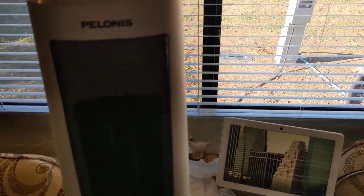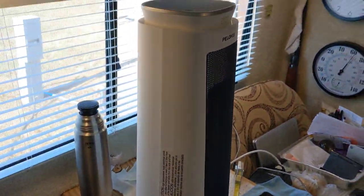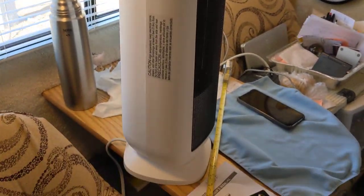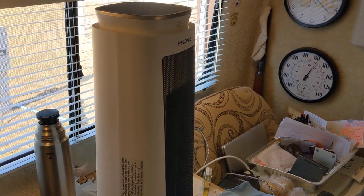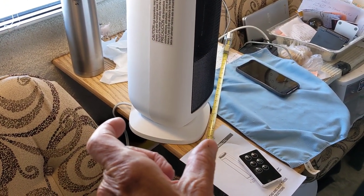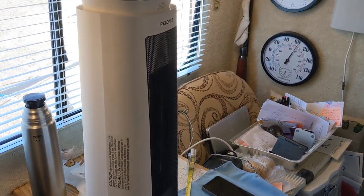I'll leave a link to it in the description of this video. I can't get far enough back from it to really do it justice, but it's 23 inches tall. I know it probably looks like a redwood tree here in this RV, but it's 23 inches tall. The base across the bottom is about 7 to 8 inches, and you've got to account for that because it's going to oscillate.